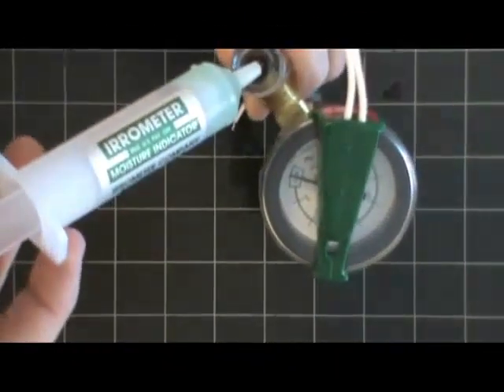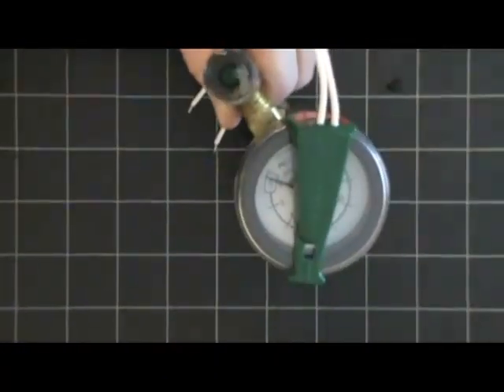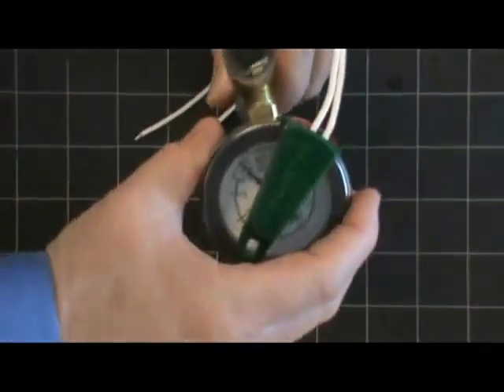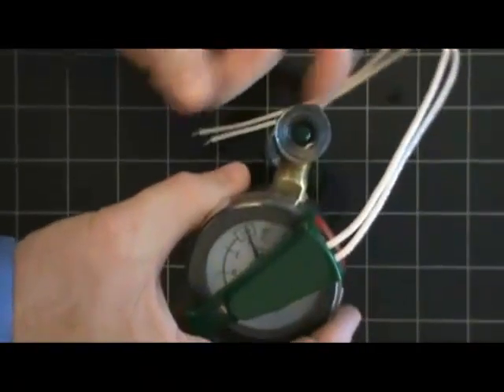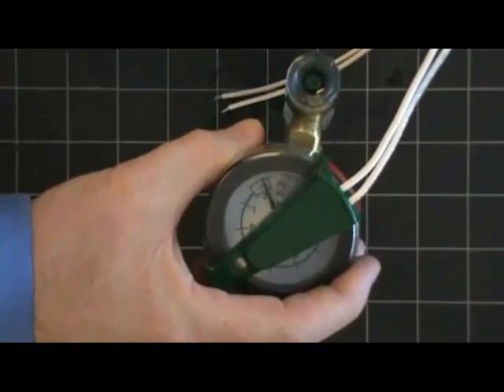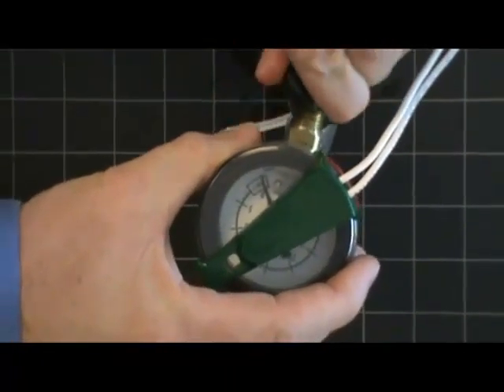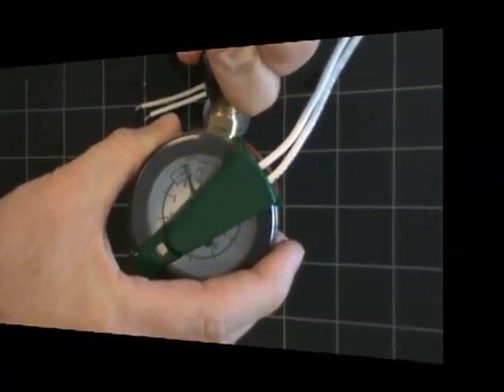Once you feel you've done that a few times and you feel you have the air out of the tensiometer, top it off and place the cap back on — the tensiometer is ready to use. Here we're using Aerometer's model MLT, a tensiometer designed specifically for greenhouse mixes.